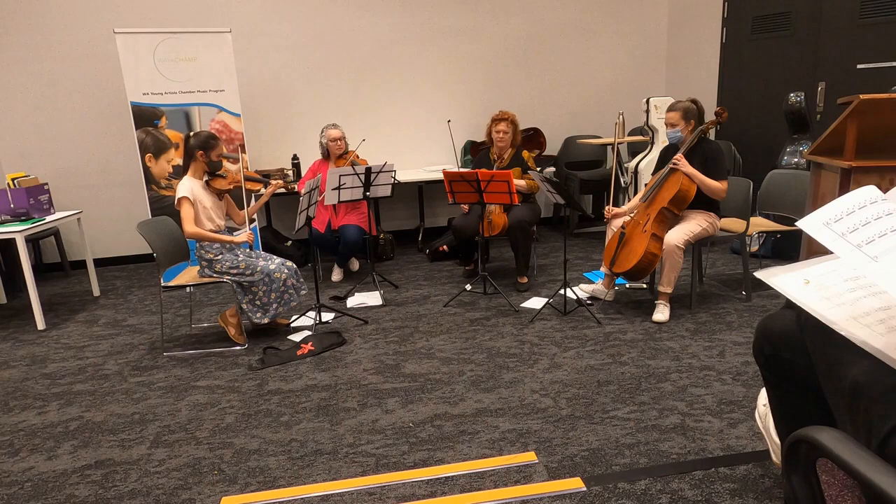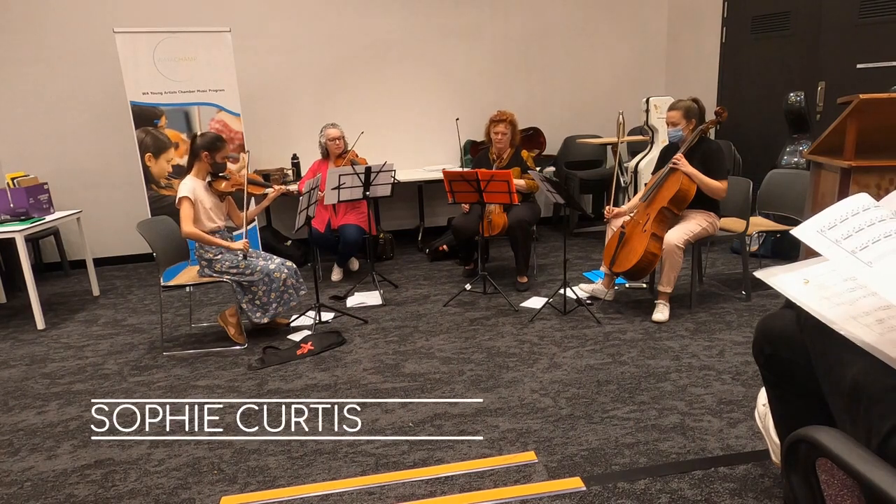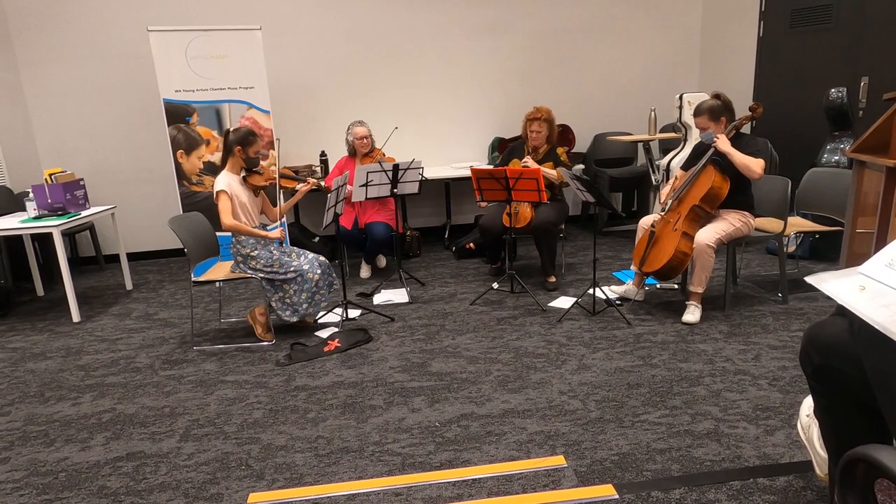In every program that Way a Champ offers, the objectives are all the same: we're inviting students to create, learn, and perform together using the platform of chamber music.